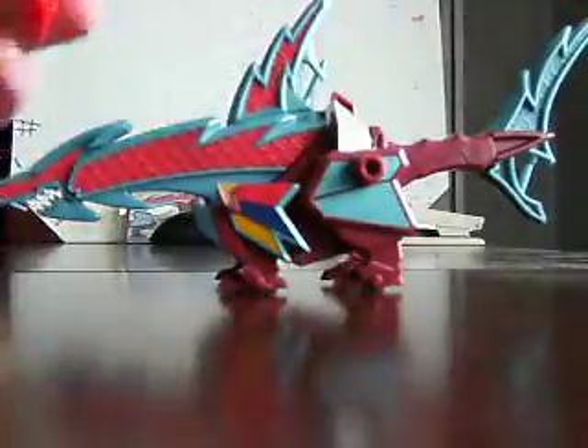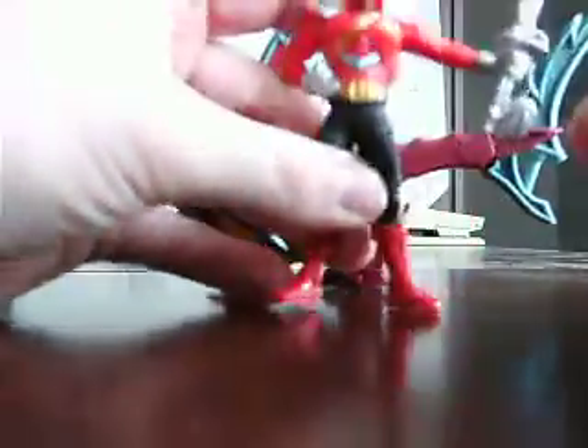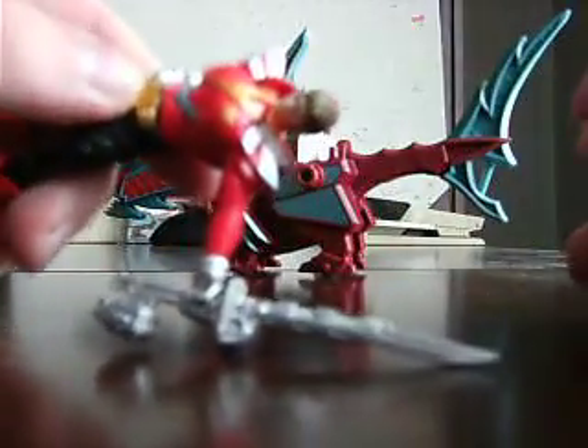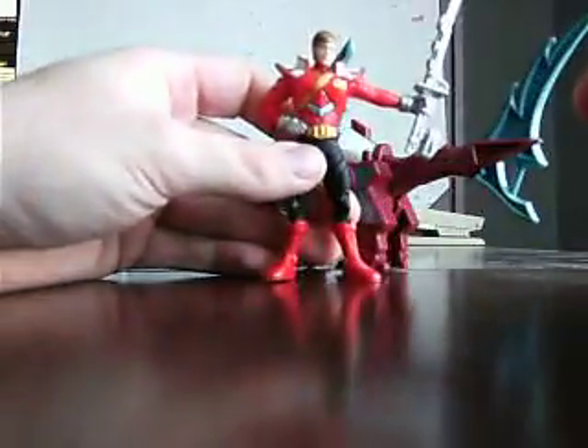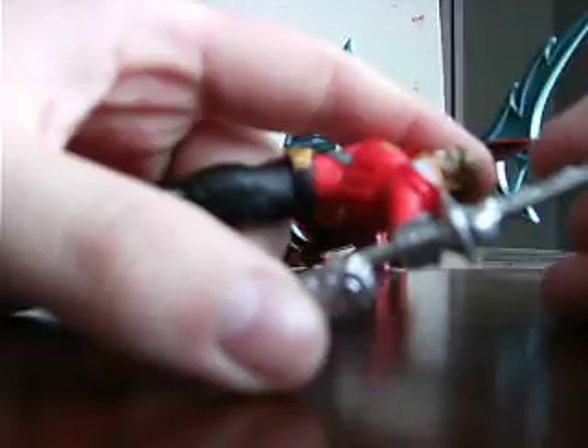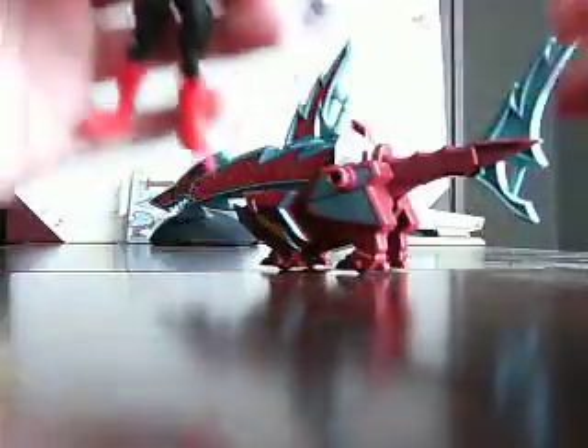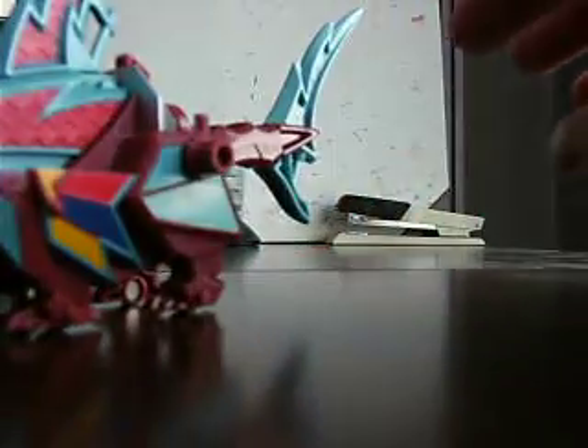And on to the Red Ranger. No real articulation on him like with most. Helmet is removable — actual good use of Jayden. Arm: only the wrist is movable on the blade arm. He has the super move — the super box on the blade. Head is only able to move left to right. Put the helmet back on. As you saw before, you can actually have him stand up on the shark's back — two pegs right there. You can probably do that for most of the figures.